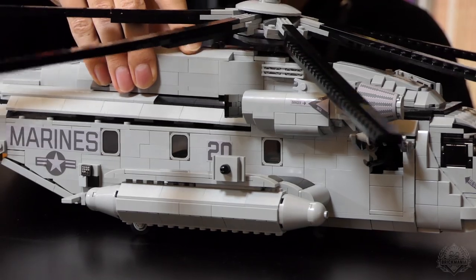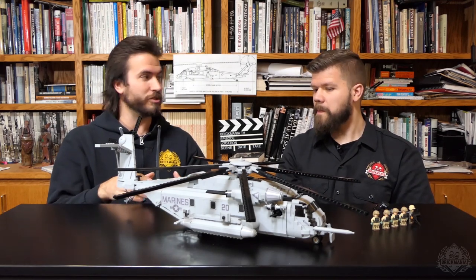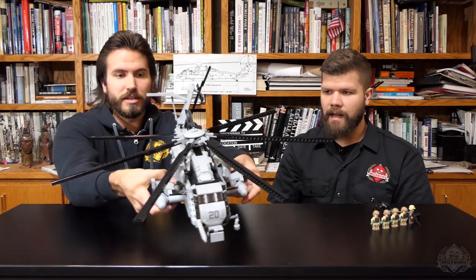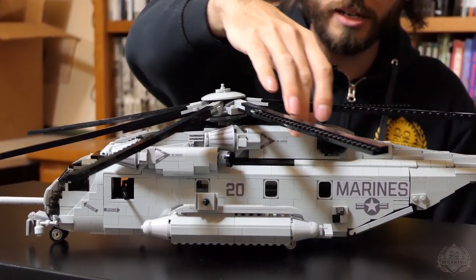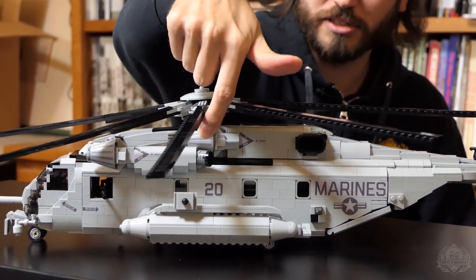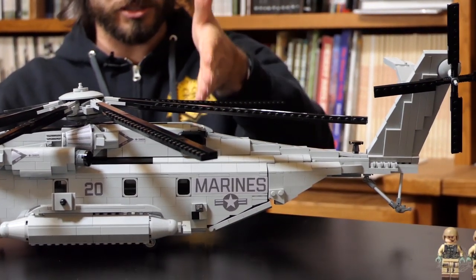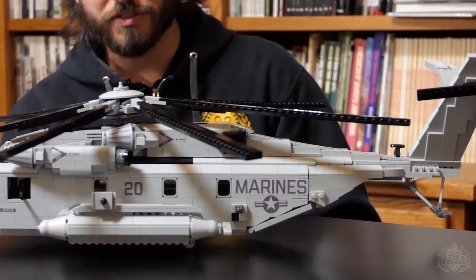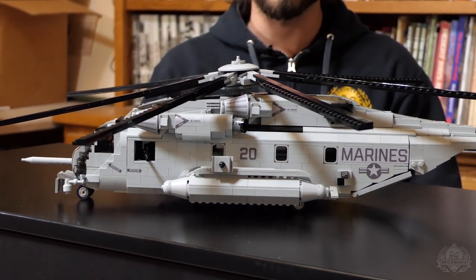Another feature carried over from the Pave Lowe to the Super Stallion is a third engine built right behind the other two — they extended the section under the rotor and there's a hidden engine there. That's the exhaust coming out the back, and there's the intake here. They also transition the spine down a little bit more, whereas the Pave Lowe was flat and straight back — so this one tapers down more. It's fun to include the variance between similar models.